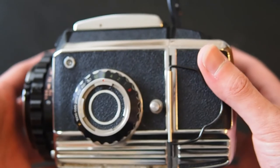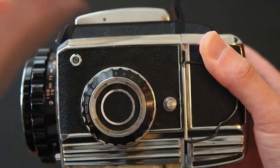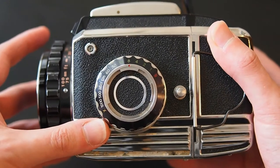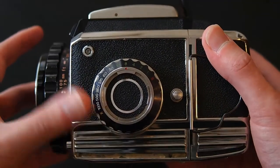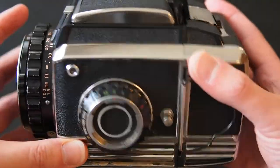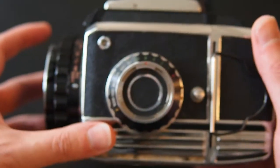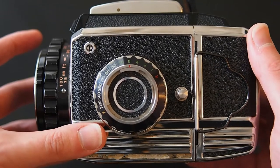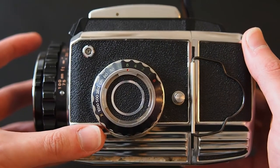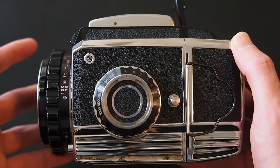On the other side — this is the shutter speed selector. Don't try focusing with that — that's the shutter speed selector. It goes all the way from bulb down to 1,000th of a second. I'll fire the shutter in a minute so you can hear just how loud this is — it's like a thunderclap. It's a really satisfyingly loud noise but at the same time terrifying.